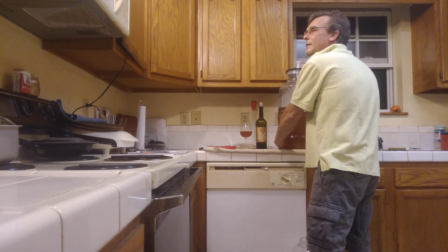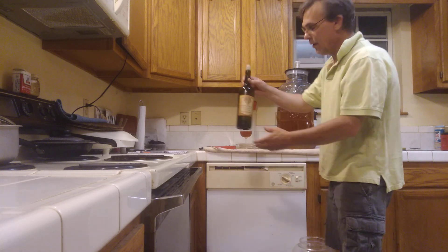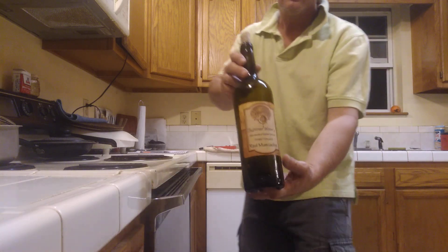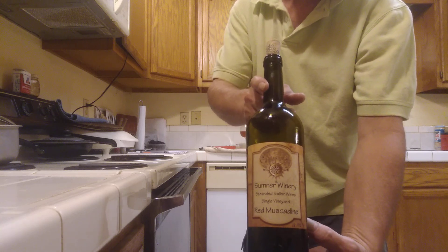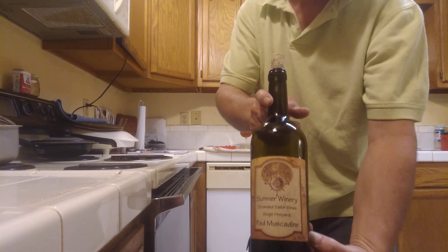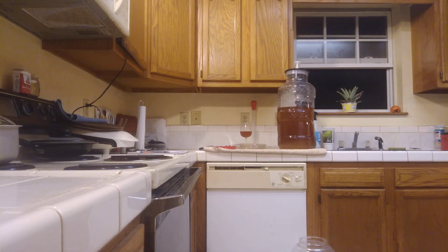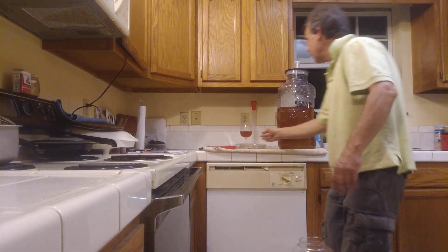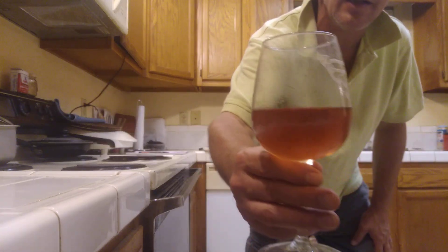Now this video is taking place at 2 o'clock in the morning. I'm enjoying a red muscadine wine from Stranded Sailors Wines. I'm going to set this back in the refrigerator because I don't want it to get hot. I want you to see — it's a nice, beautiful red color.